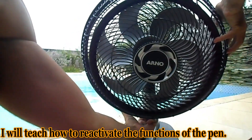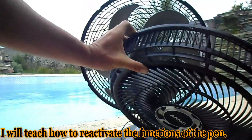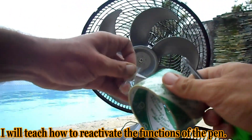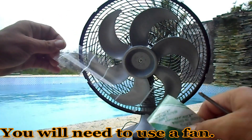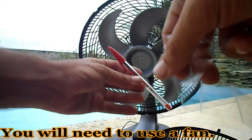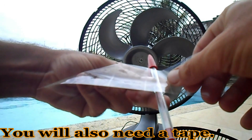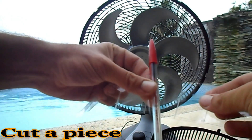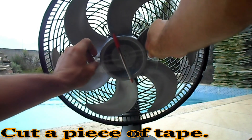I will teach you how to reactivate the functions of the pen. You will need to use a fan. You will also need a tape. Cut a piece of tape.